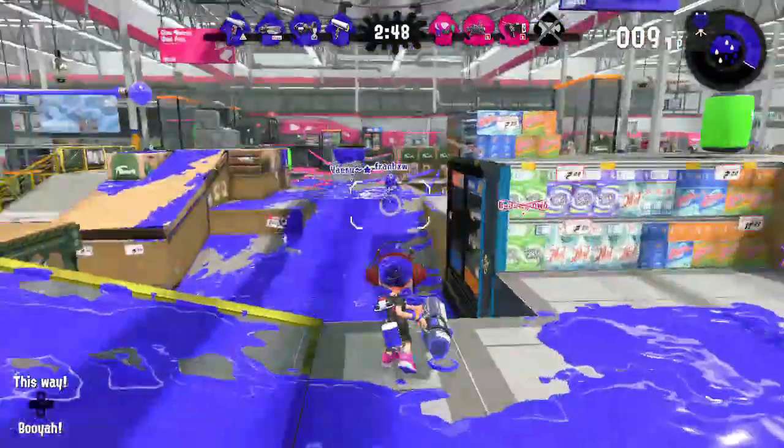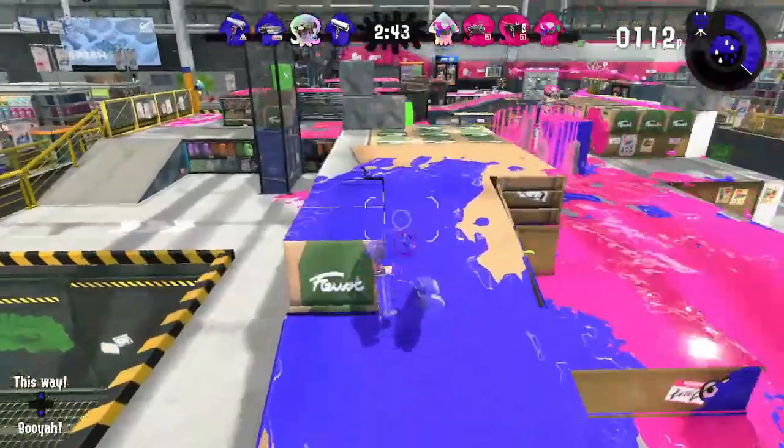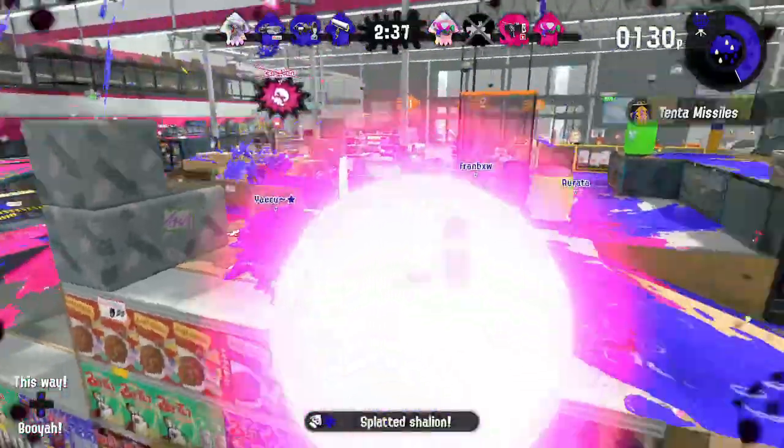Spray mode is great for covering turf, jumping opponents, and moving quickly, while snipe mode is great for sniping enemies, applying pressure from afar, and catching opponents who try to escape you when your gun is in spray mode.